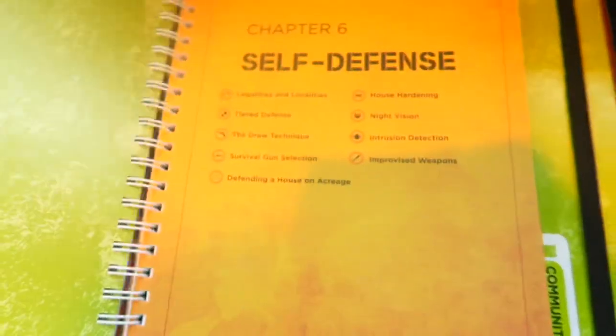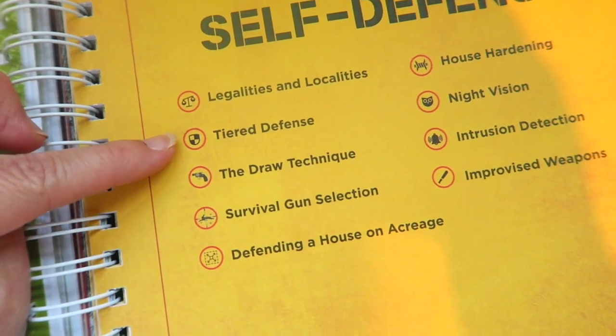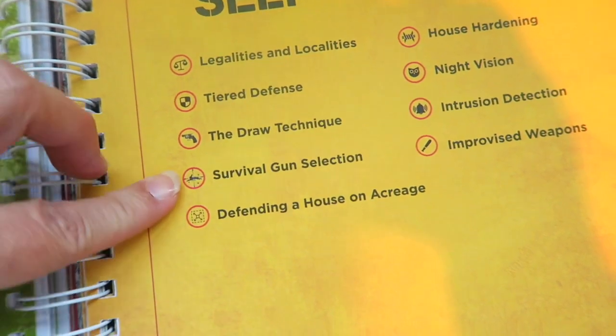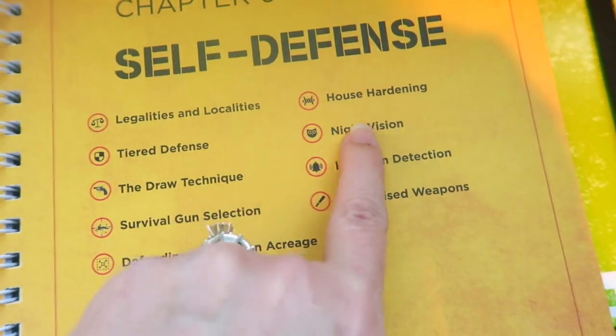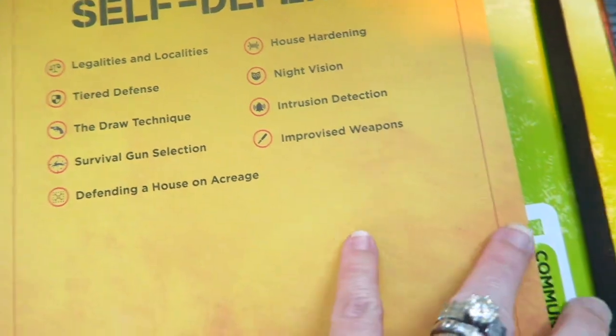Then they talk about Protection and Self-Defense: legalities and localities, tiered defense, the draw technique, survival gun selection, defending a house on acreage, house hardening, night vision, intrusion detection, and improvised weapons — a whole section dedicated to that.